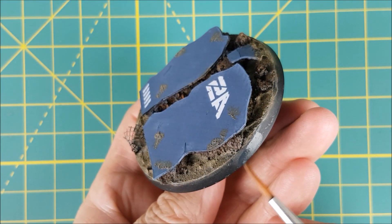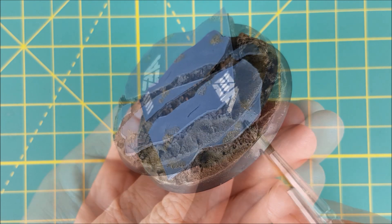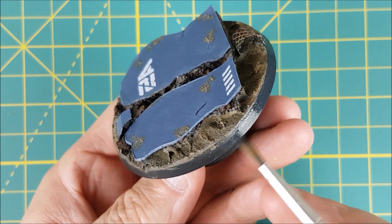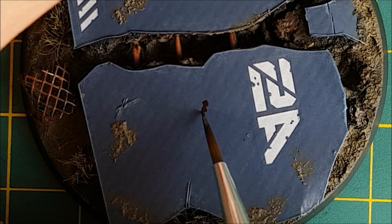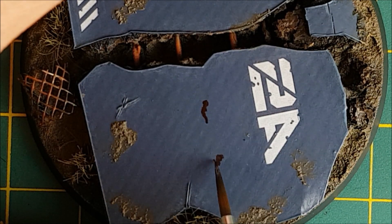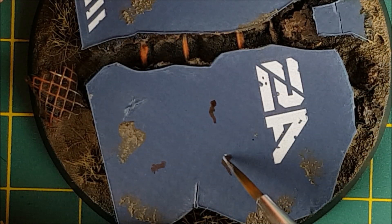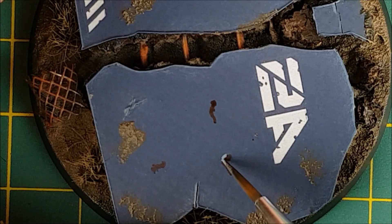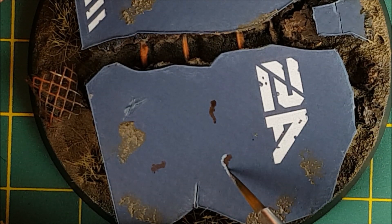Now I'm painting the rim with some German Grey from P3, only because that's the colour I've been using for my Admech Army so far. The final painting step for this base is to add a few chip marks in the paint using a combination of Rhinox Hide and Rust Grey. I'm stippling on some scratch marks with the Rhinox Hide, and then following that up with some Rust Grey on one side of the scratch — if you squint your eyes, it kind of looks like something hit the wall and chipped the paint.